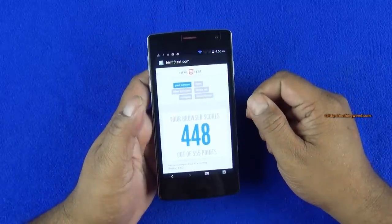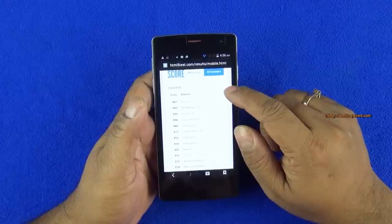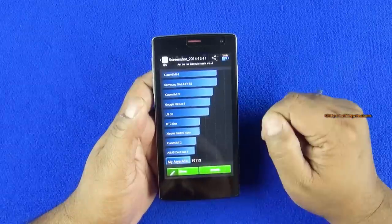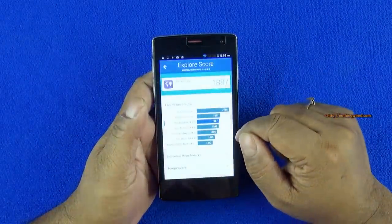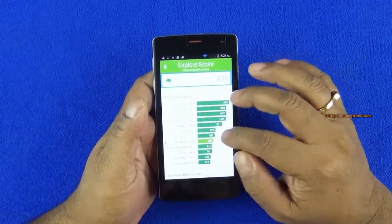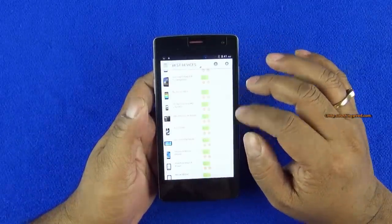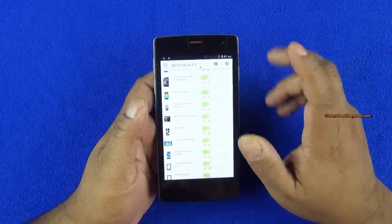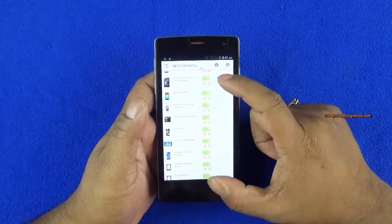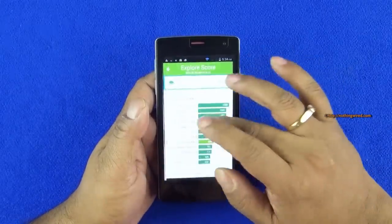We did some benchmark testing on the A1 Plus. The HTML5 score is 448. The Antutu score is quite low at 19,113, right at the bottom. Multi-core score is below average. The 3DMark Metal score is 2113, much less than the highest devices which are over 10,000 — putting it in a similar range to some pretty old devices. So pretty average benchmark scores overall.